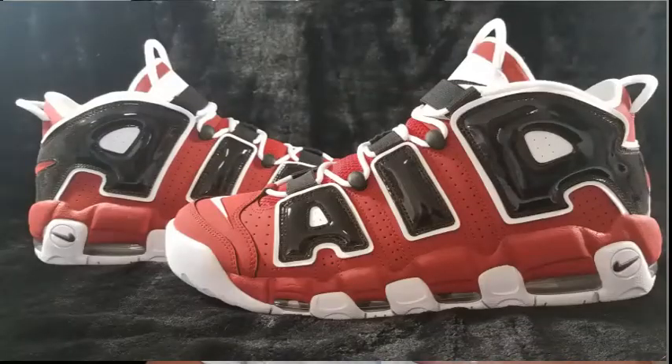What's up everybody, it's your boy Triple OG back again for another shoe unboxing. Today we got the Nike Air More Uptempo in the Bulls colorway. I wanted one of these when they originally came out in 2005 but didn't get them.